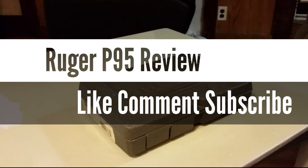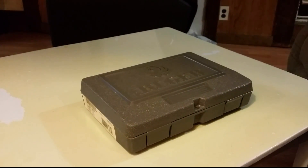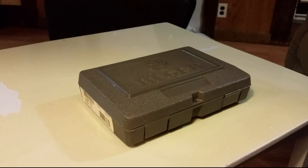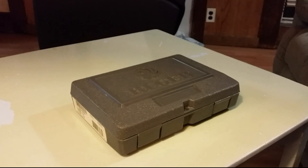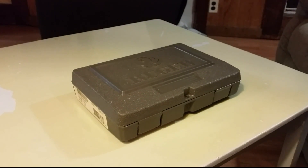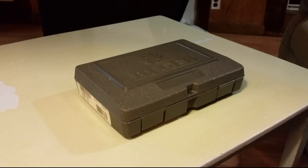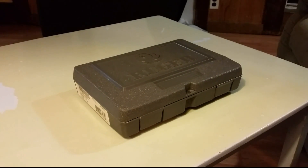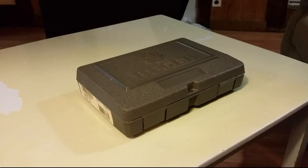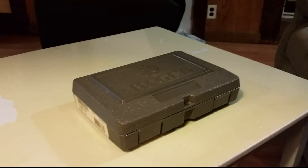Hey, what's up guys, Tech Shot 87, and today we are going to be talking about the Ruger P95. This gun had a heck of a long run — they started selling it in 2006 and took it off their website last year, October 2013. It was replaced with the SR9 series, and this thing was really popular and still is. I still see it in shops around here, and it's still relevant, so we're going to talk about it and go over why it's so popular.